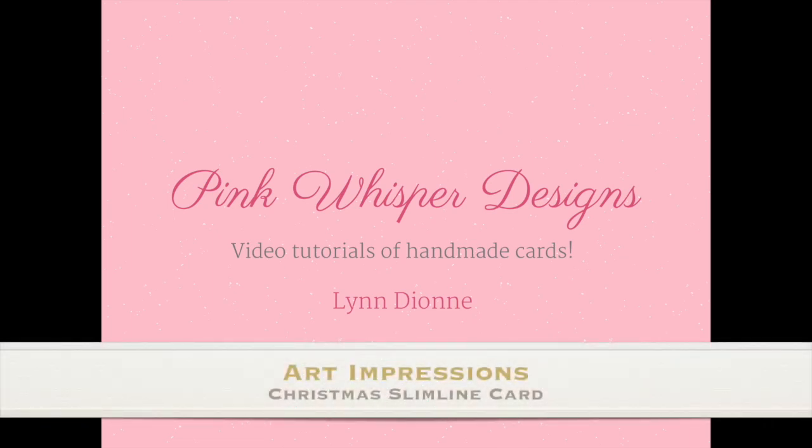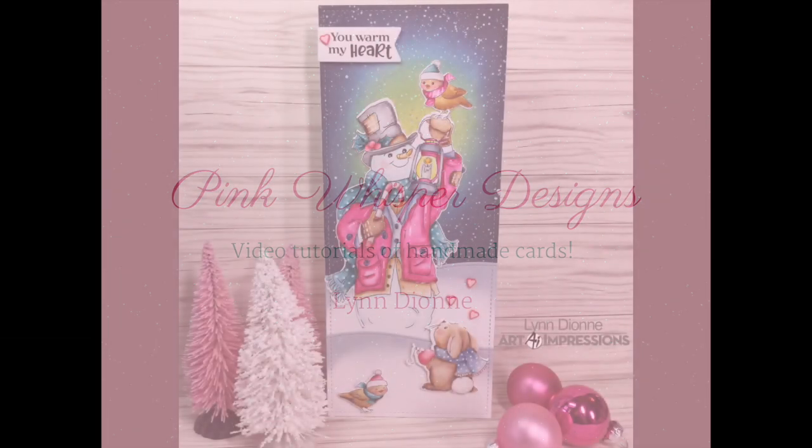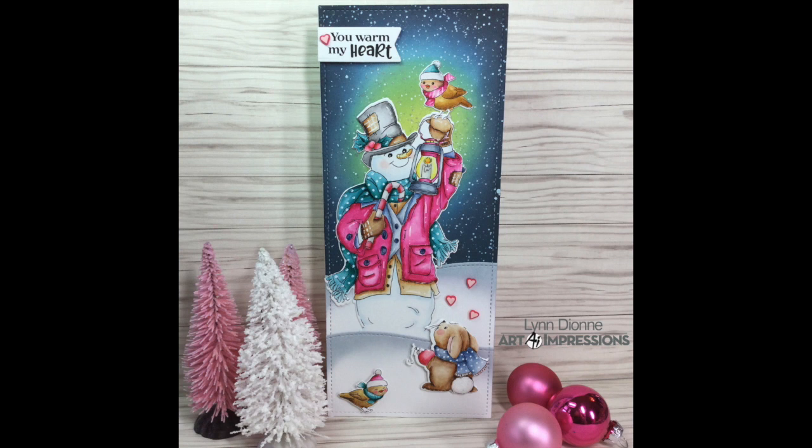Hi everyone, it's Lynn Dion here from Pink Whisper Designs. Today I can't wait to show you one of the brand new sets from Art Impressions. It was designed specifically for slimline cards and it's this adorable little snowman.